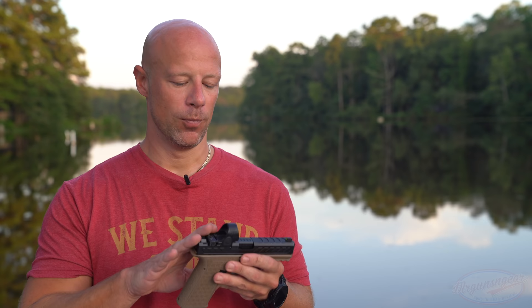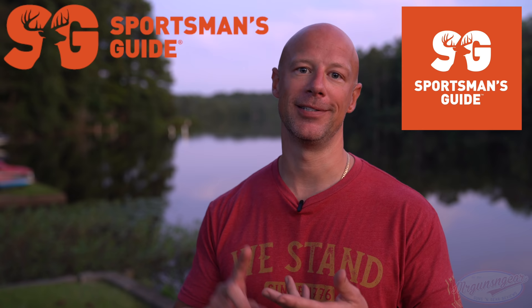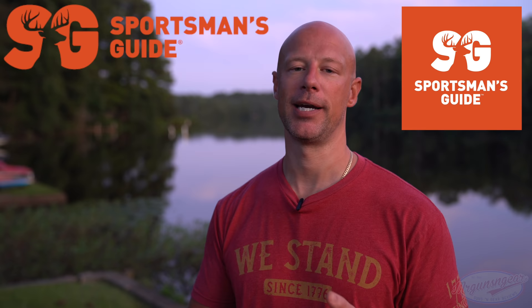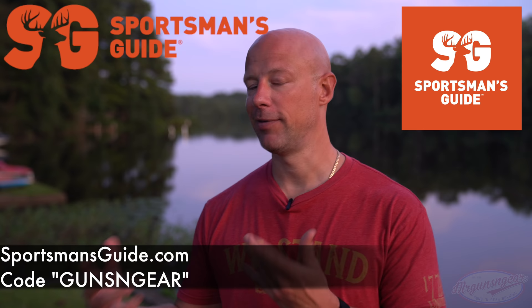Before we get into the details of the optic, I wanted to thank the sponsor of today's video — Sportsman's Guide. For folks that don't know, Sportsman's Guide sells a ton of things: guns, ammo, accessories like optics, a lot of cool surplus stuff, survival items, and various other things. Code 'guns and gear' will get you 20% off orders of $100 or more — that excludes ammo, but everything else gets you that discount. Thanks again for sponsoring today's video.